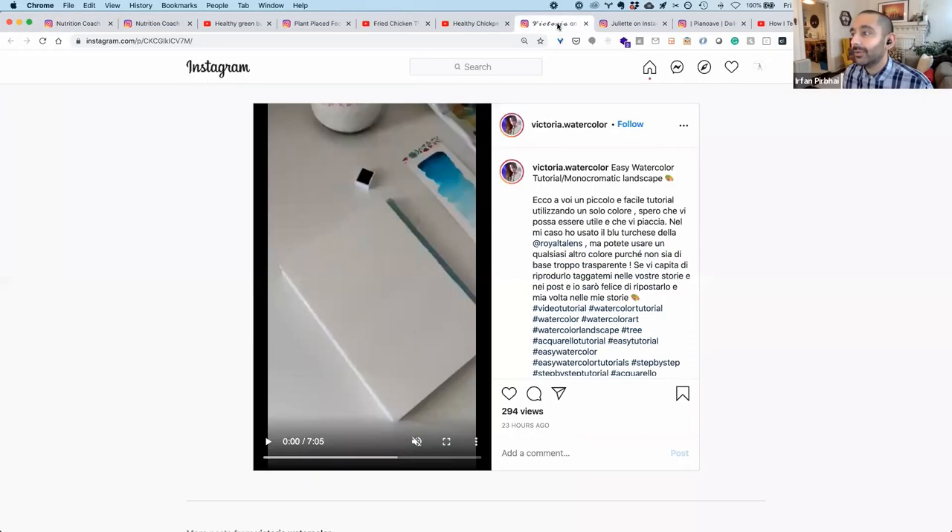Let's switch it up and go to something different — visual arts. This is just a video we pulled off the net, but Fontaine, since you're doing more art content, we thought it might be more relevant for you. We'll just let this play and let Kieran, Sarah, and Yumna have a go at it.